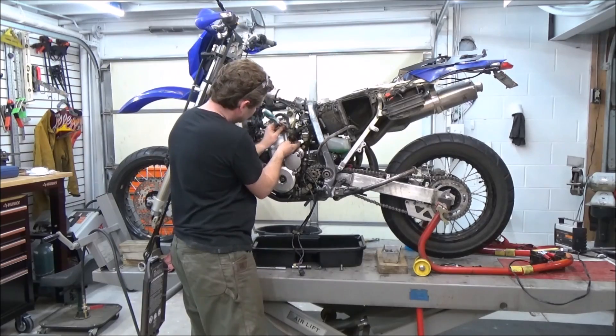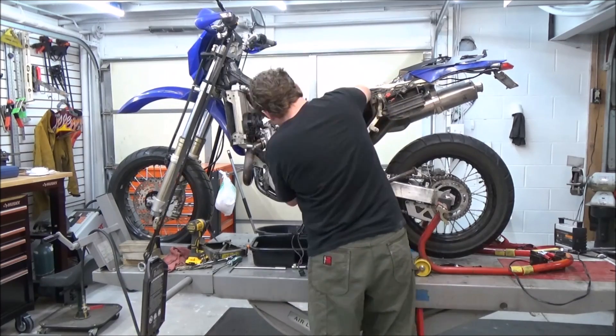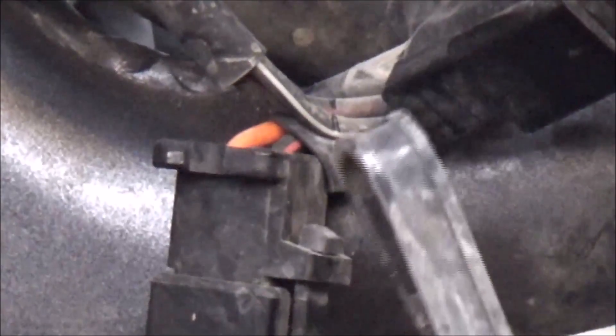Let's move to the carburetor. Remove the selected screws, then pull the airbox back, slide the carburetor off, and remove the throttle cables on the opposite side.